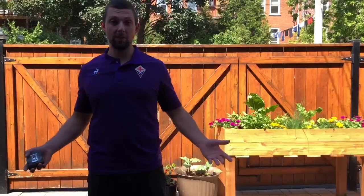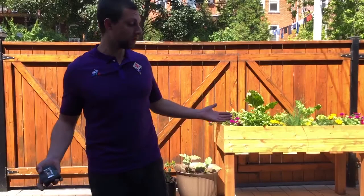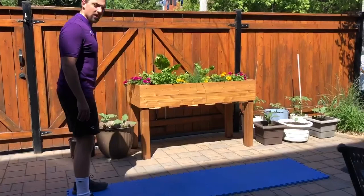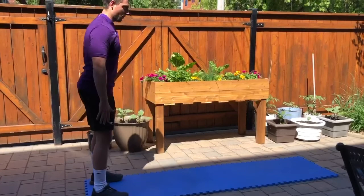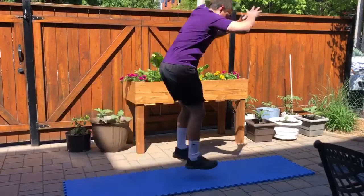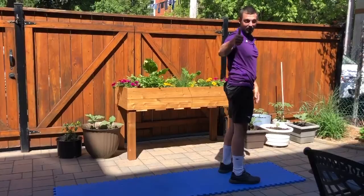For my second activity, I'm going to be doing a standing long jump. Mr. Gabriel isn't really competing against anyone else, but if you have siblings or your parents want to compete against you, you can try and see who can jump the furthest. You can also use a measuring tape to figure that out. If you're not sure what the standing long jump looks like, you start with your feet shoulder width apart, bend your knees so you can jump as far as you can, and push your arms to go as far as possible. Now I would mark this and see how far I jumped. Have fun with this.